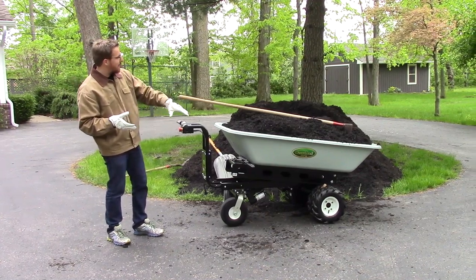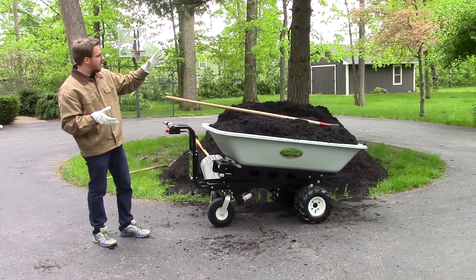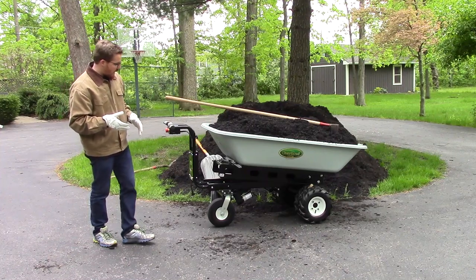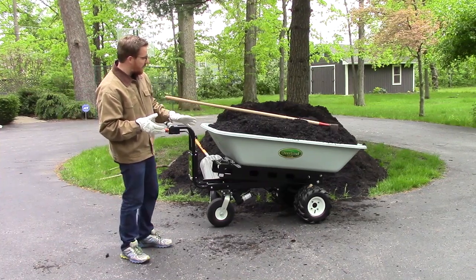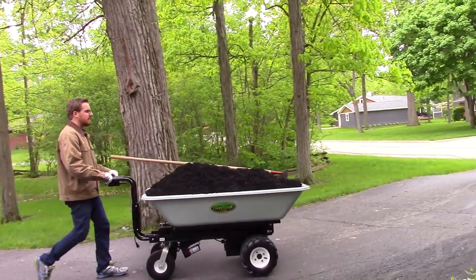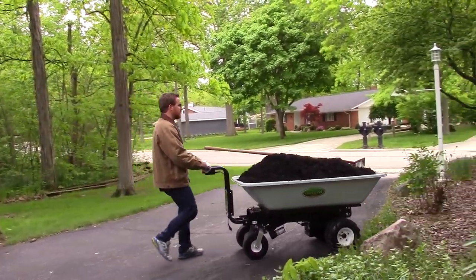You can see it has no trouble hauling a significant load. This is a nine cubic foot hopper, plus probably another couple cubic feet on top of mulch. It has a 750-pound capacity on a flat surface. The wheels are designed for any terrain — dual lug tires in the front, which work great on pavement, gravel, or grass.